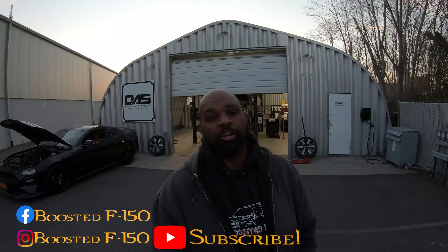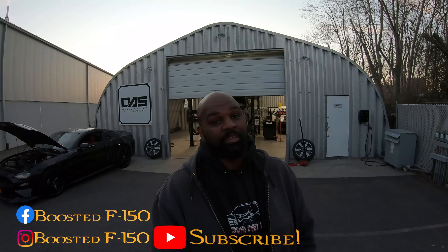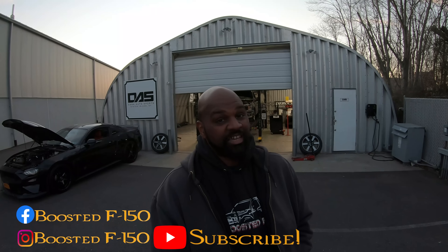Welcome back to the channel. Today we're back at Dana Ford doing more dyno testing with performance parts. We're going to do some exhaust changes. We'll get a baseline on what our truck does with the stock manifolds and stock Y-pipe that has gutted cats, so this is a no-cat system for this test.